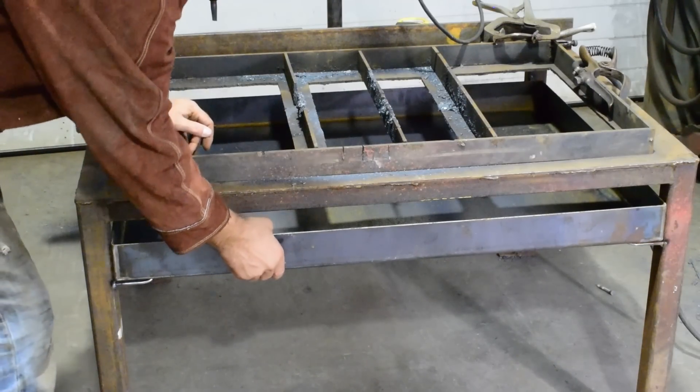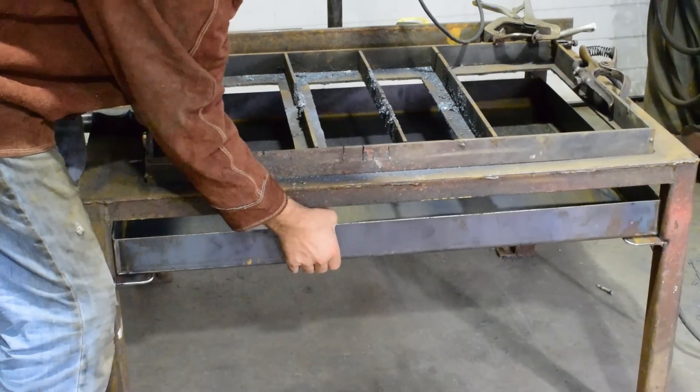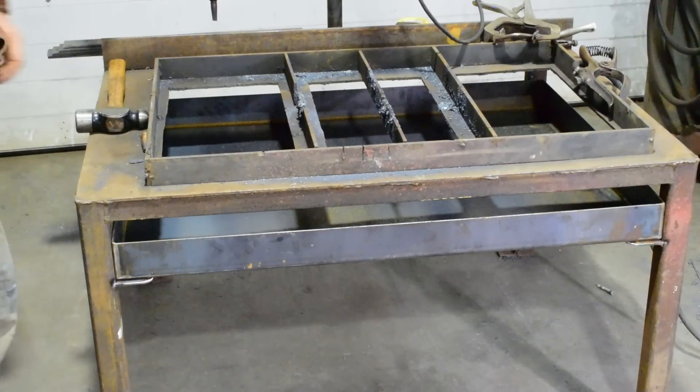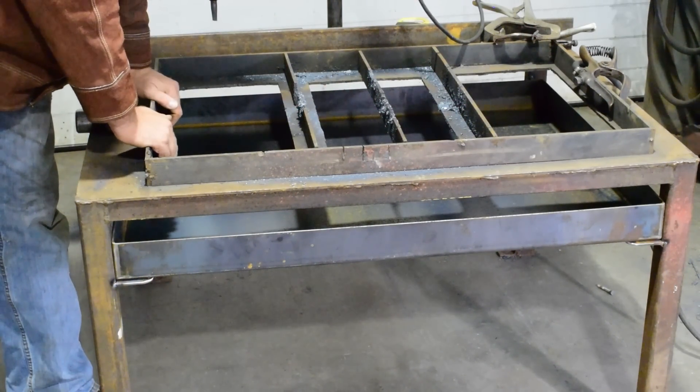There it is, all installed — our slag pan — just slides right in nicely. Now we'll go ahead and start cutting this apart and getting ready to put our removable slats in.